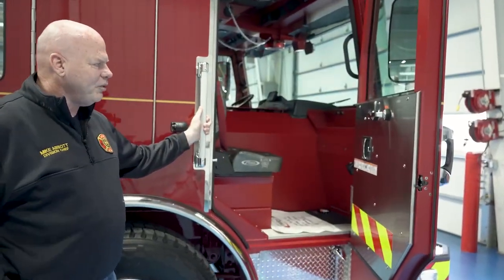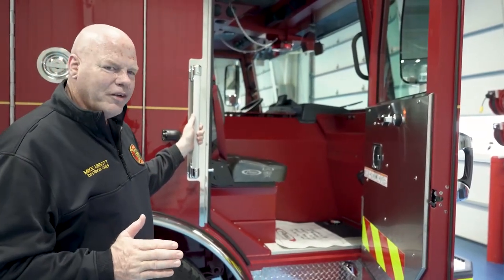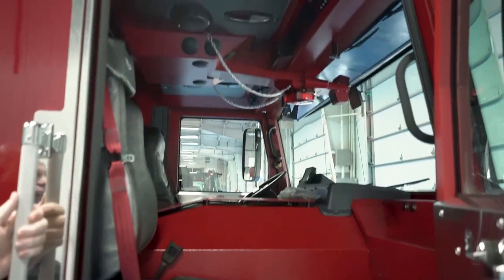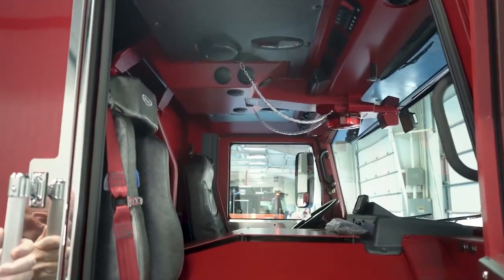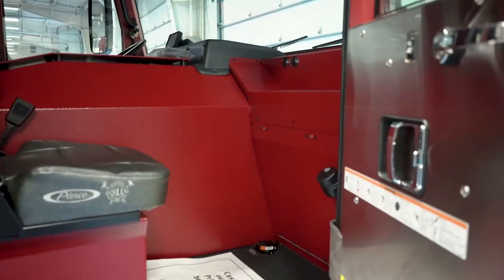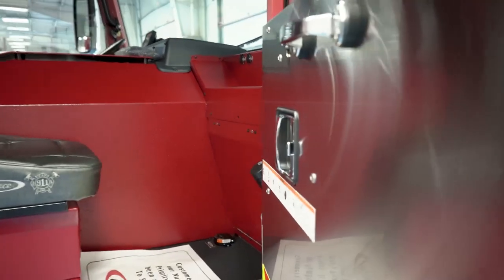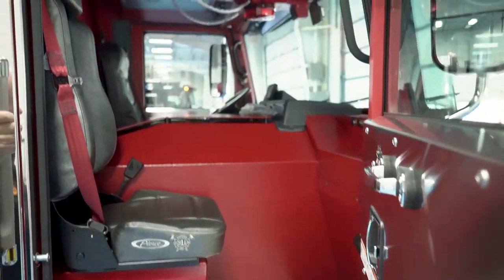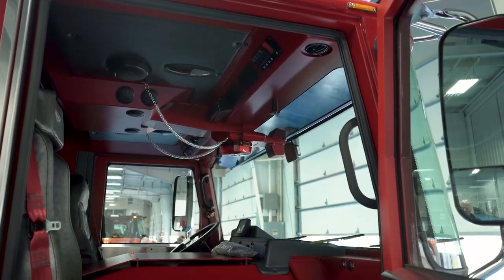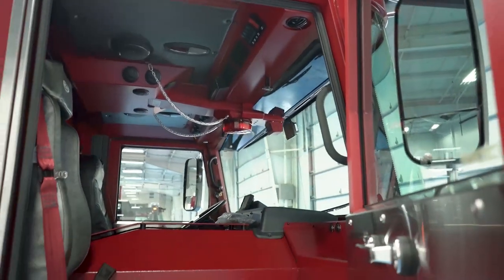In our officer seat, one thing that we have done on these apparatus that would not be done on most Springfield Fire Department apparatus is we've put in an AM-FM weather band radio. Some people might look at that as an item that's not necessary for the fire service; however, Springfield was hit by a tornado back in the early 2000s and during that evening our communication system went down, our cell phone system went down, but the one thing that was still working were the AM-FM radio stations — and that is a way for us to get some additional information. We see that as a good safety feature for our crews when we get into those environments.